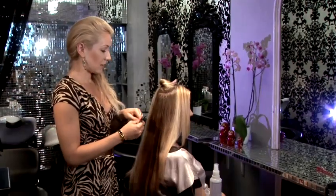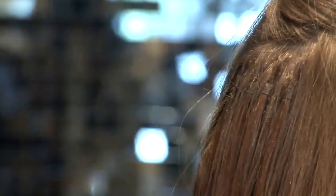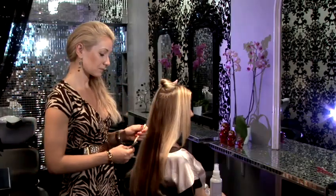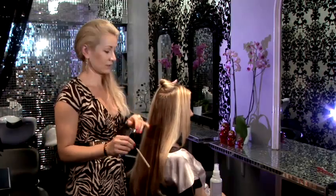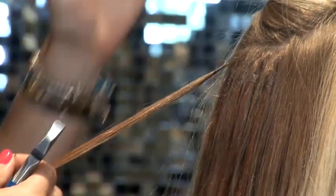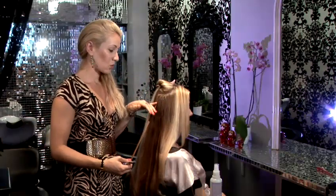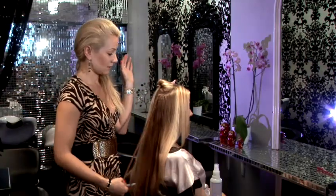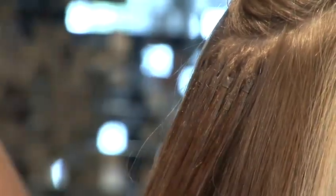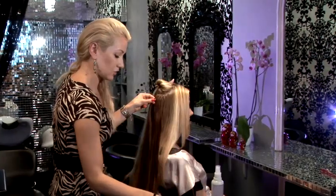The same micro rings which we used before, I will be using today, the same color. I match the color of the micro rings to the color of my model's hair, and that just helps to make sure the rings are blending in very well and not showing, sitting very nicely and looking very unnoticeable.